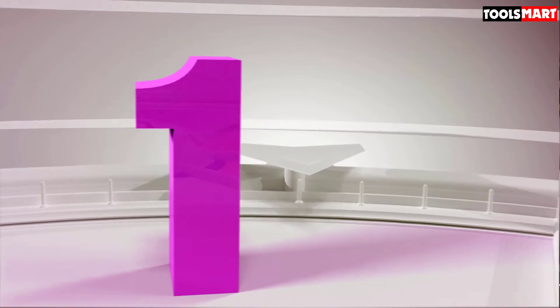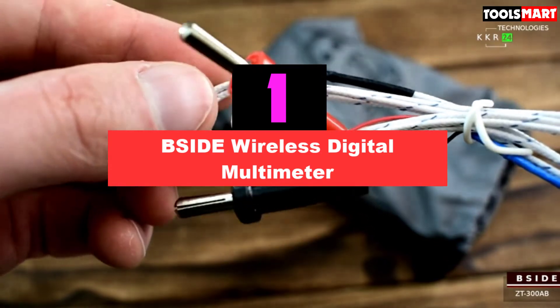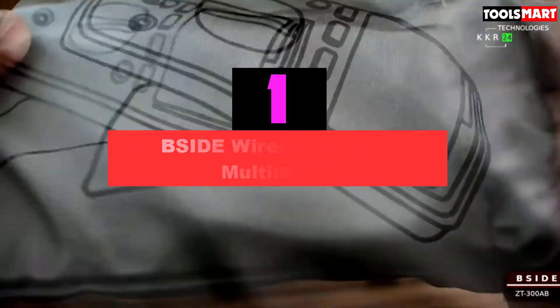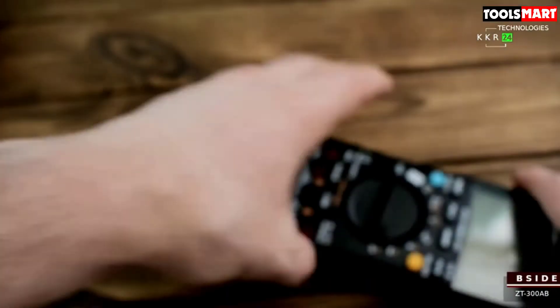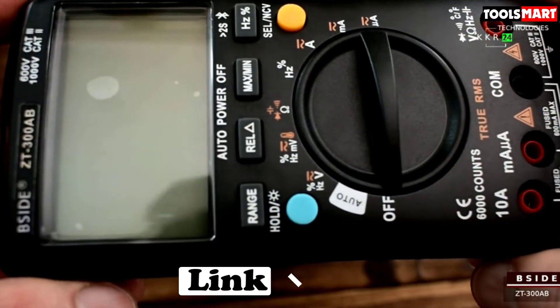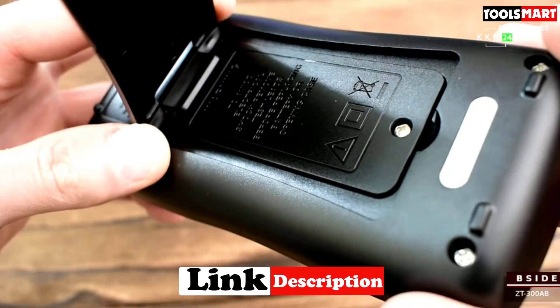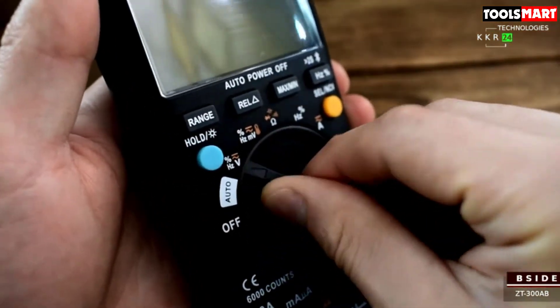Finally, the top product on our list is the B-Side Wireless Digital Multimeter. B-Side is a specialist in producing some differently designed, superior multimeters. We liked their approach to making a combination of extra features with stylish body-shaped meters. This B-Side multimeter under 50 is connectable to smartphones through Bluetooth. You can see and analyze live readings, reports, and bar graphs with the help of an app on your smartphone.